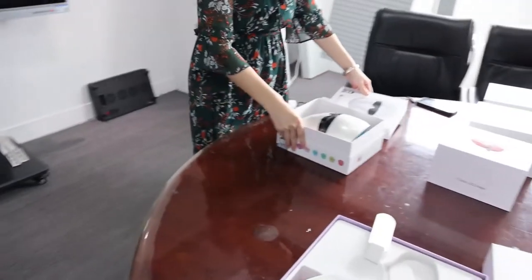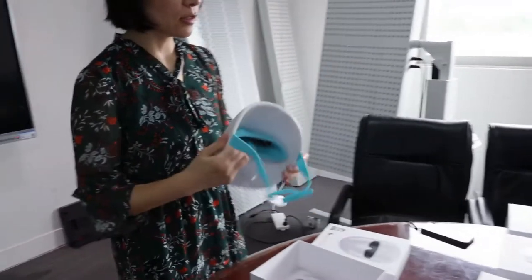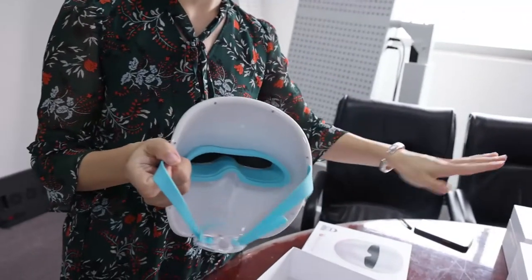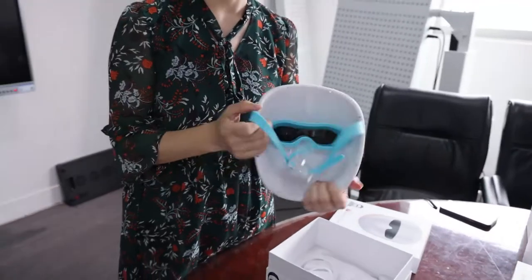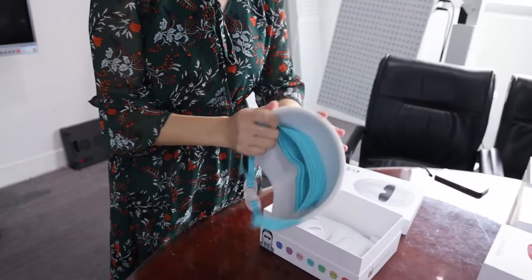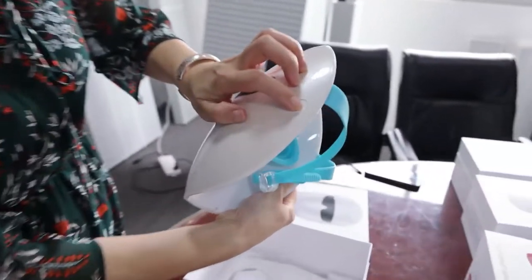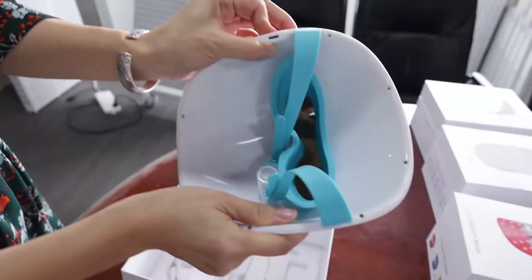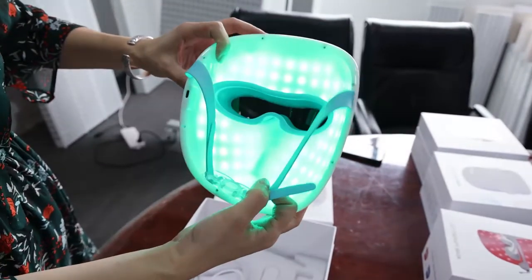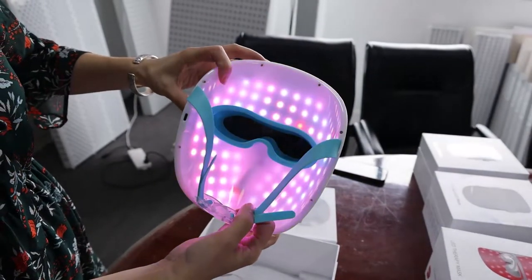The fourth one is TL-15-D. The configuration is totally different from the previous three items. You can see this one has a plastic cover. The button is over here. It's a seven-color type.